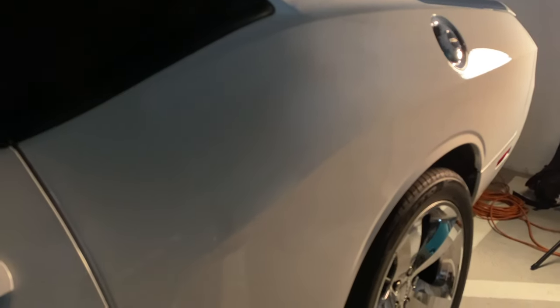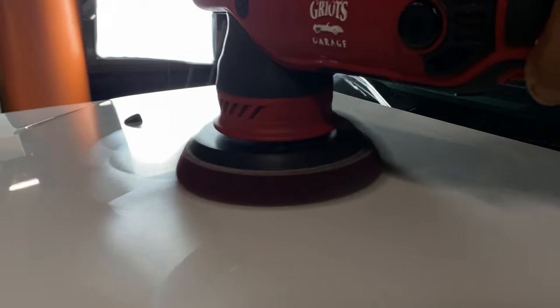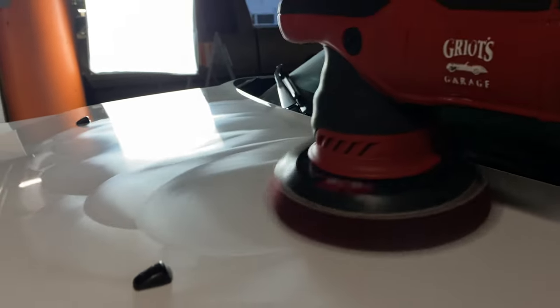Getting ready to lay down the ceramic coating. When you're getting ready to coat a vehicle, the temperature of where you're at plays a huge role in how it's going to apply and lay down correctly. On this day it was over a hundred degrees outside, so I wanted to bring the car indoors to a much cooler area where I can allow the paint to cool down before applying the ceramic.